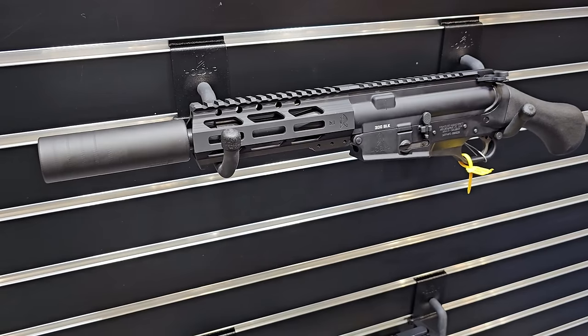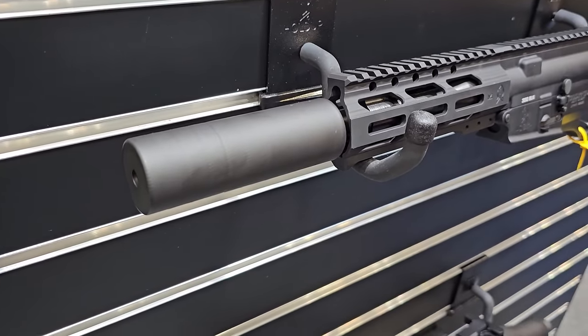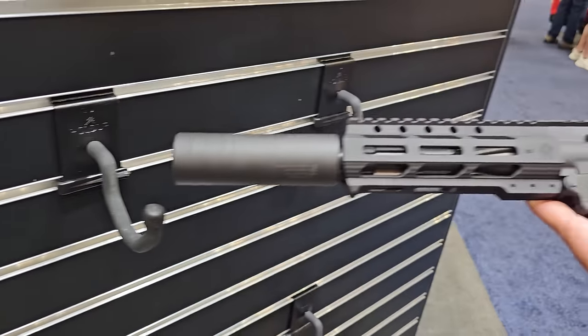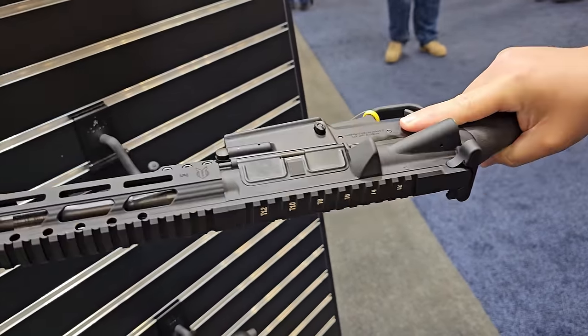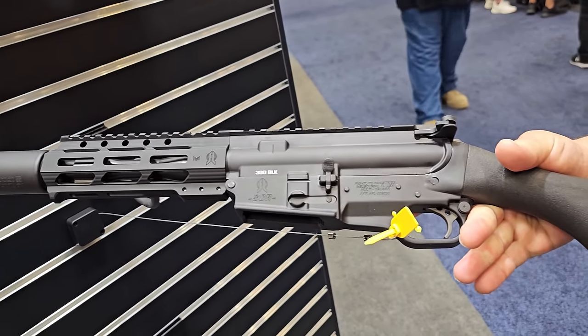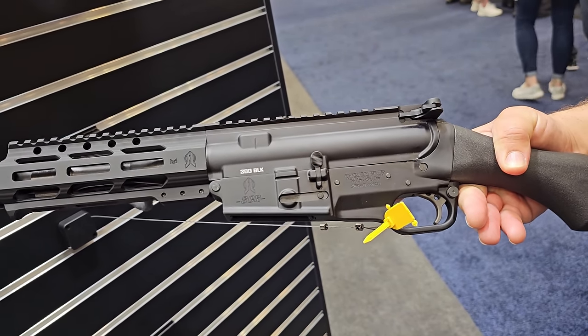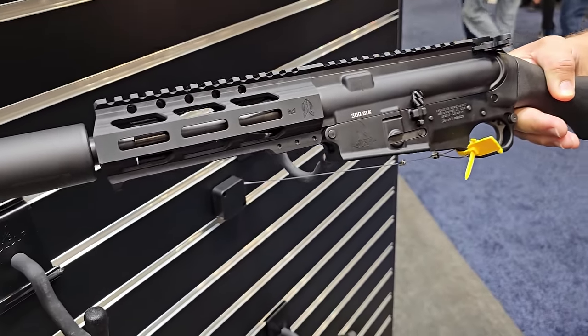This Raider is in .300 Blackout and happens to have a SilencerCo Cannon on it just for the show. The Raider is sort of your modern-day pirate pistol — using the same receiver set, you bring your upper and install it. We sell these lower receivers on our website as well.